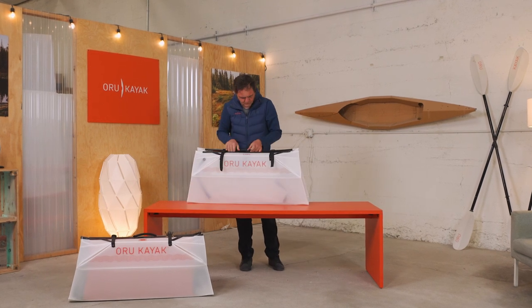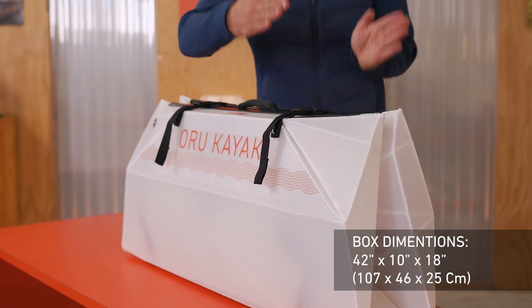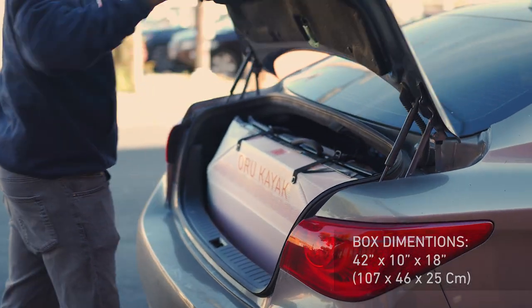There are printed cues on the kayak to help with a few key steps. The Lake box measures 42 inches by 10 inches by 18 inches, so you can fit two or even three in a normal car trunk or on a plane with no oversized charges.